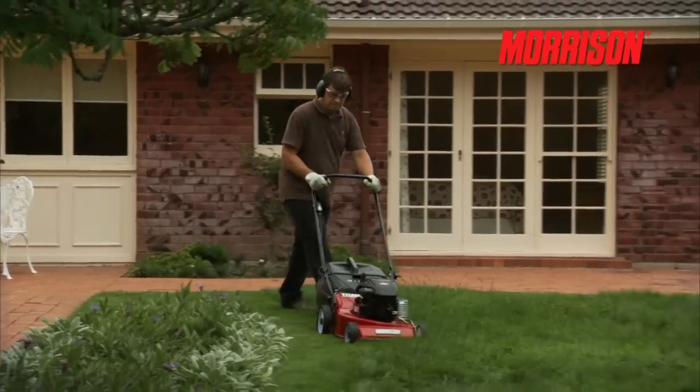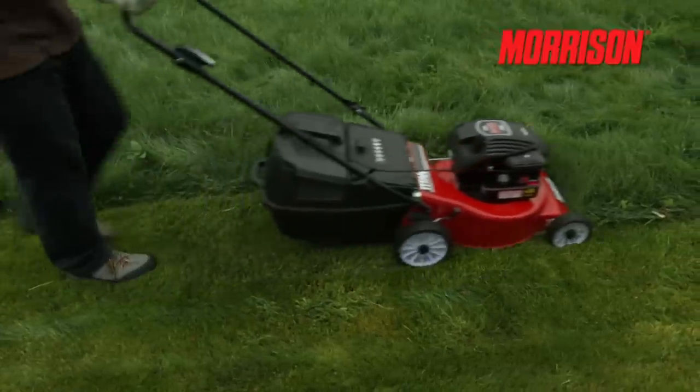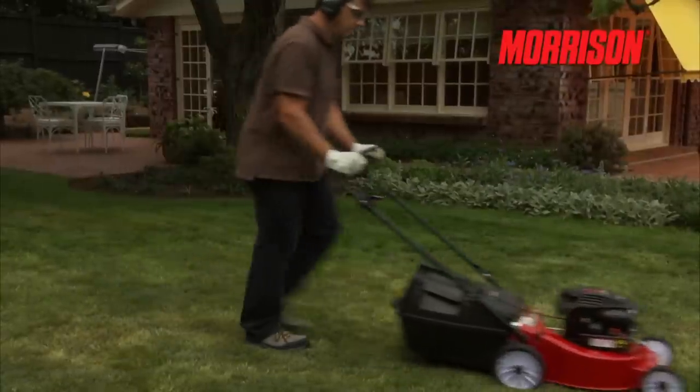Safety equipment is paramount when it comes to operator safety. Morrison recommends, at a minimum, appropriate safety glasses, earmuffs or plugs and gloves when operating Power Garden products.